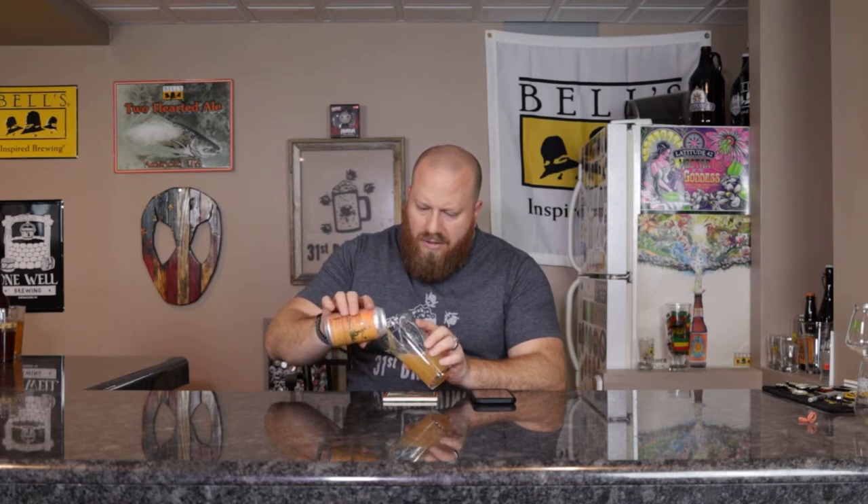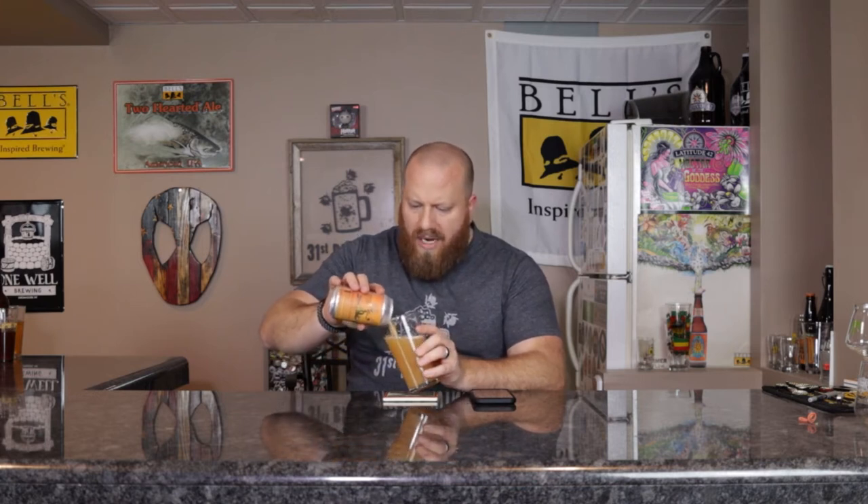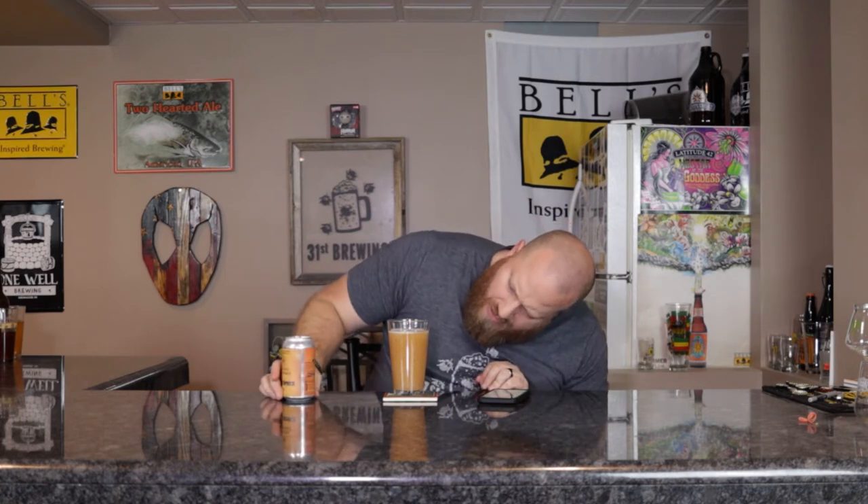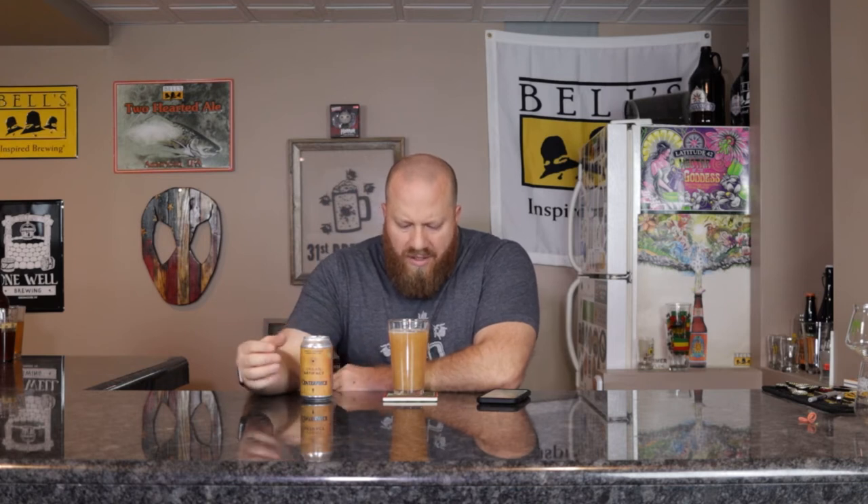I was going to look at Untappd just to see what style they put this one in. I guess I should have shook it up a little bit more — big chunks of yeast did come out. It says fruited sour, so we should be good. I still have some floating in there, but the yeast and everything just sunk all the way to the bottom. We do have an off-white translucent, almost pinkish head, not even a quarter of a finger — I'm guessing that's from the sourness of the beer. It is dissipating quickly.